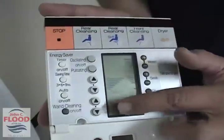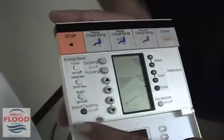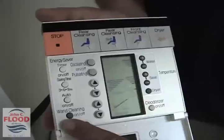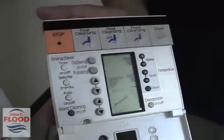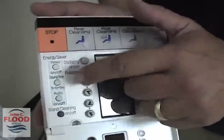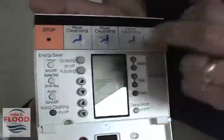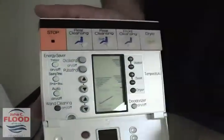At the bottom is the position of the wand, which you can move towards the front or the rear. Over here on the far left side is the wand cleaning button — on and off. You can hit that and the wand will come out so you can clean it. There's also an energy saver button where you can turn it on or off and run it for 3, 6, or 9 hours. Or you can hit the auto button and it will track how you use it over 24 hours and duplicate it.